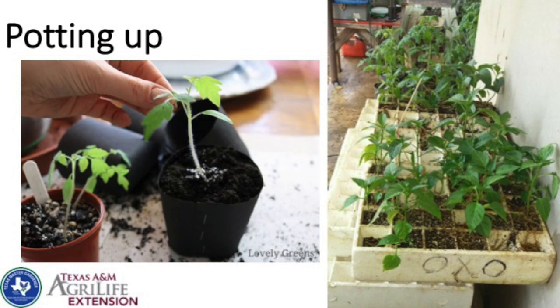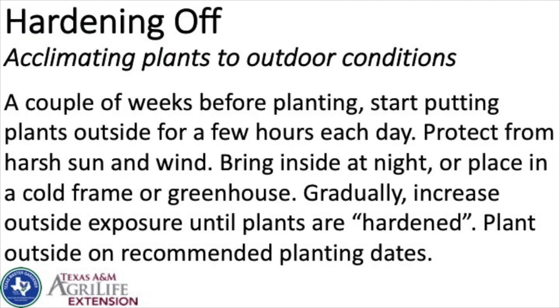A couple of weeks before planting outside, start hardening seedlings off — getting them used to outdoor conditions. Put them outside and let them acclimate to harsher sun and cooler weather. Watch out for freezes and strong winds, but gentle breezes are actually good — they help stems stiffen up and get stronger. I start hardening off from the very beginning once they're growing, getting them a little real sunlight on pleasant days.